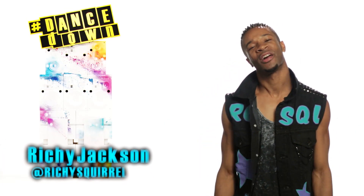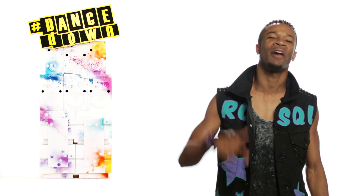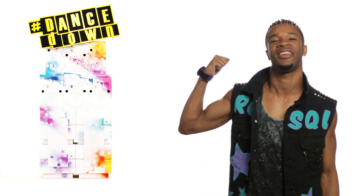What up, this is Richie Jackson. I've choreographed for iconic artists like Lady Gaga, Katy Perry, and Diddy. I'm about to show you a hot routine like a professional dancer, and then we'll take it straight to the video.